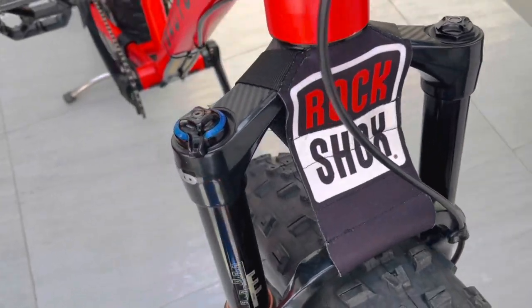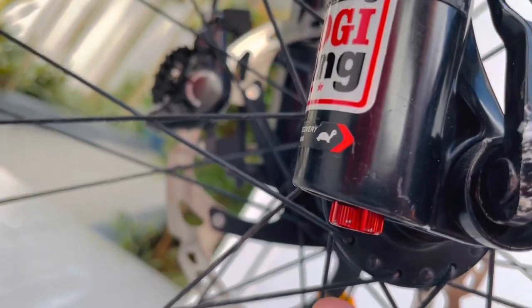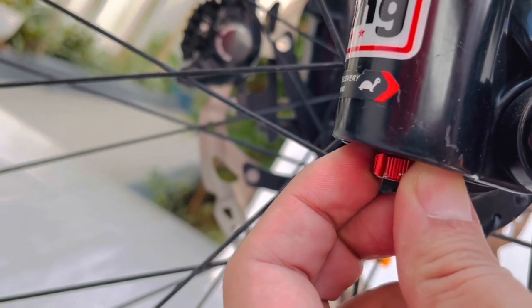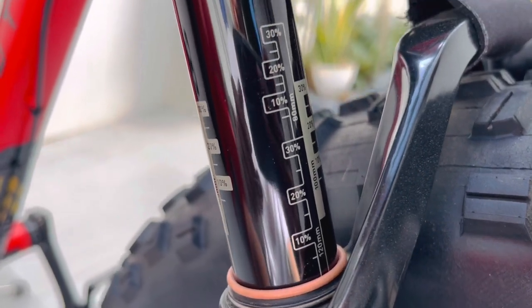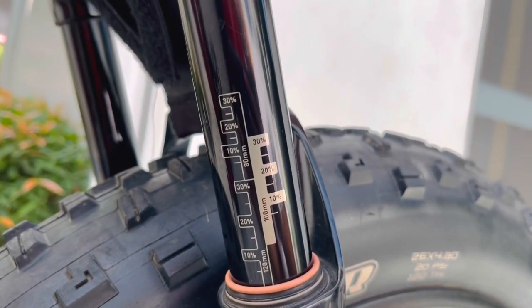Sa ilalim ng lower arm, makikita naman ang adjustment ng external rebound. Makikita naman sa upper arm ang mga markings para sa adjustment ng fork natin.